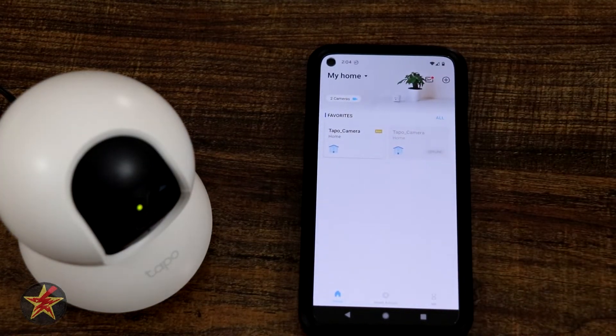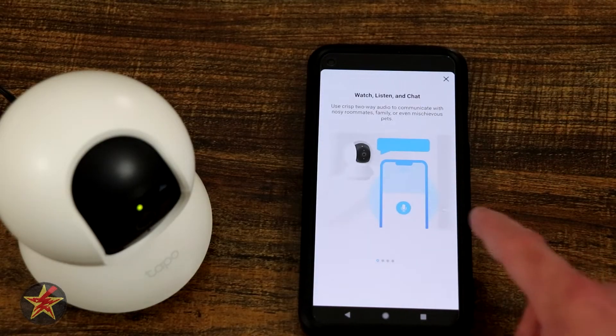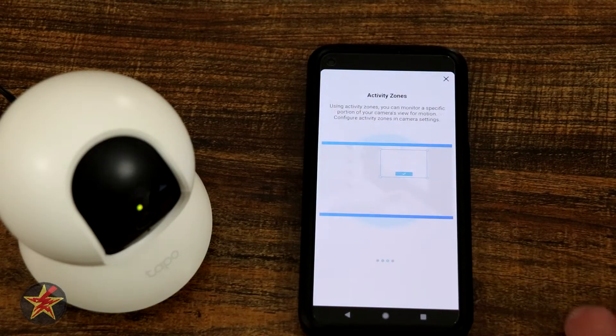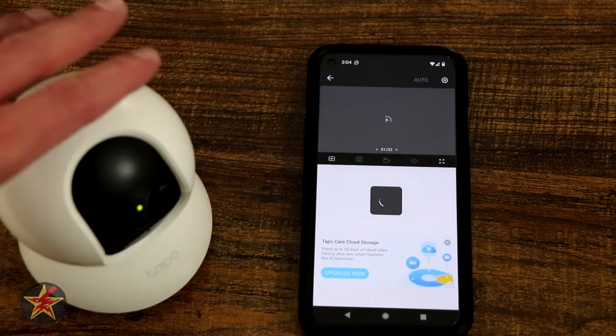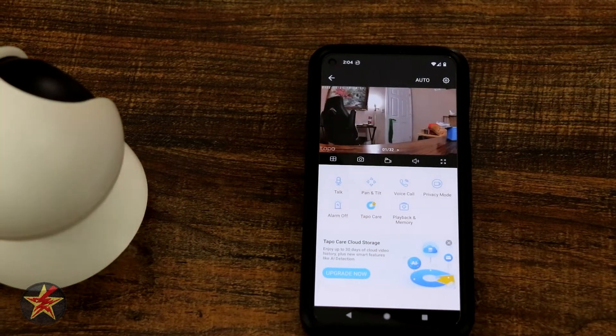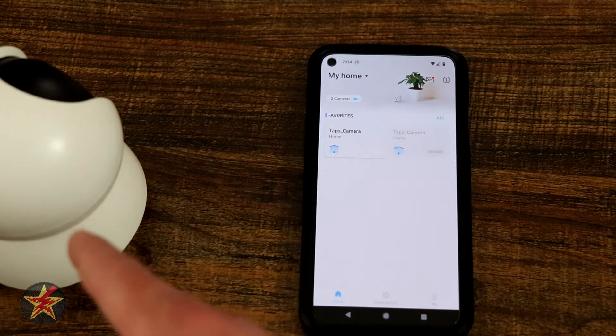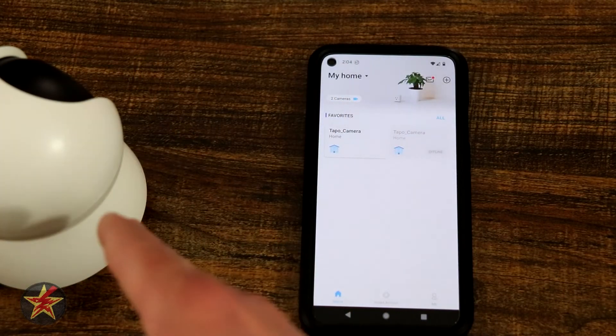Right there we can see our new Tapo camera. Selecting it brings up a welcome screen letting you know what you can do with it — select 'got it.' We'll shift the camera over so I'm not in frame, give it a moment, and there we go, it is connected. That was the setup of the TP-Link Tapo pan tilt indoor camera.